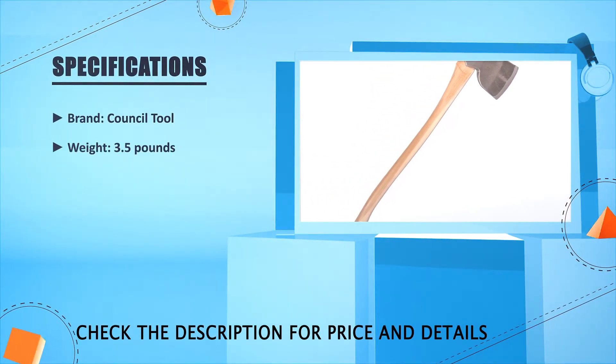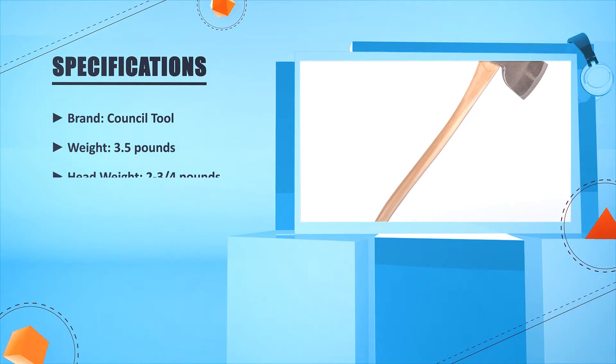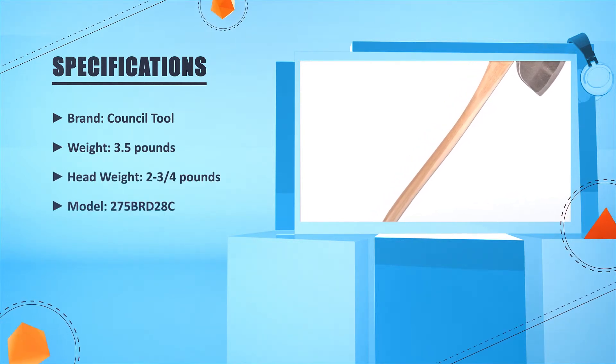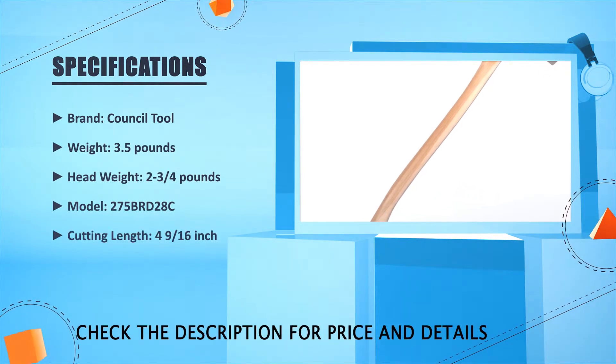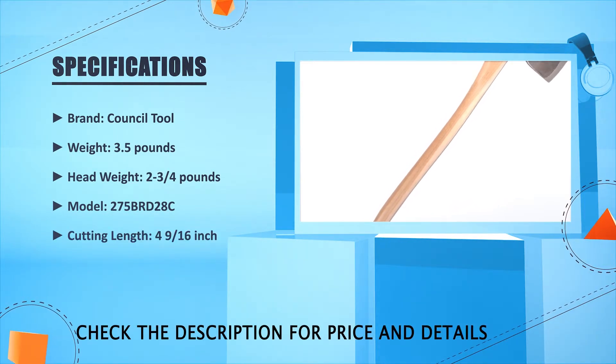Brand: Council Tool. Weight: 3.5 pounds. Head weight: 2 and 3 fourths pounds. Model: 275 PRT2 8C. Cutting length: 4 and 9 sixteenths inches.